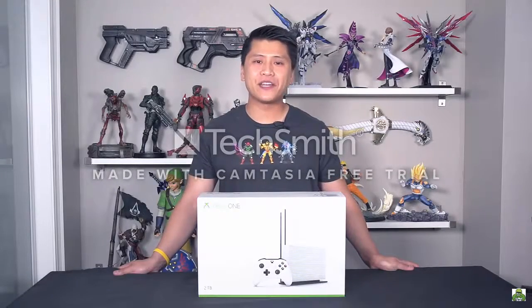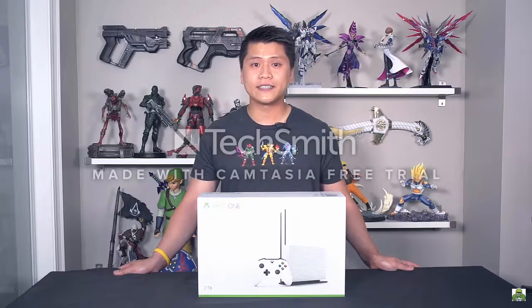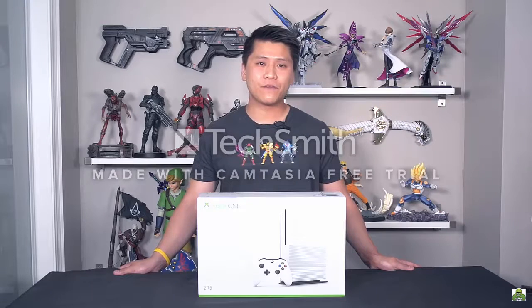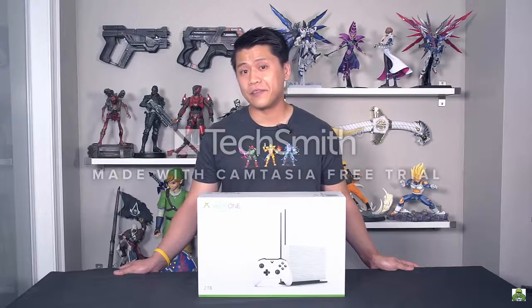What's going on ladies and gentlemen, my name is Nick and today I have a very special video for you guys. We're going to be unboxing and taking a look at the brand new Xbox One S. It is sleeker, it is smaller, it is completely redesigned and in today's video I'm going to be unboxing it, reviewing it, comparing it to the previous model, and talking about who exactly should and shouldn't buy one.